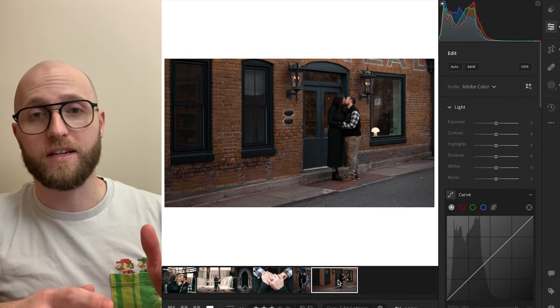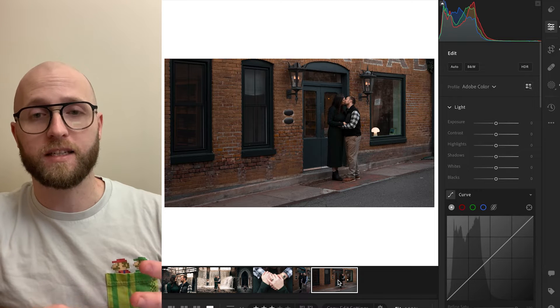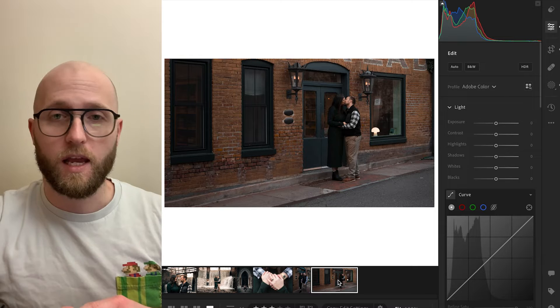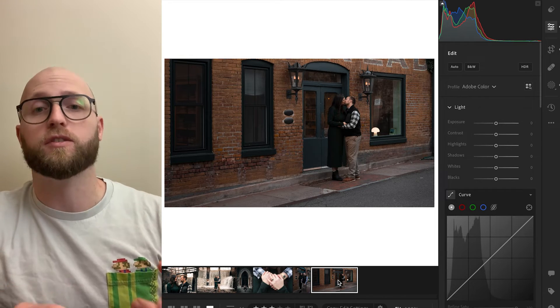Before we move into Lightroom, please leave me a like on this video if you found it helpful, and let me know how your photos came out using this method in the comments below. So we're in Lightroom CC right now and this workflow will work in Lightroom CC, Lightroom Classic, or pretty much any other photo editing software that has similar features. I'm also going to assume that you're editing more than just one photo — a series of photos.